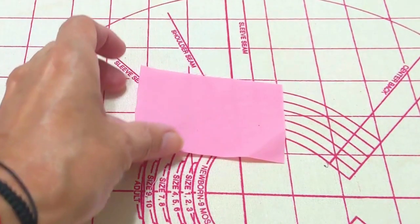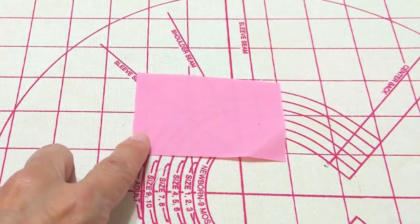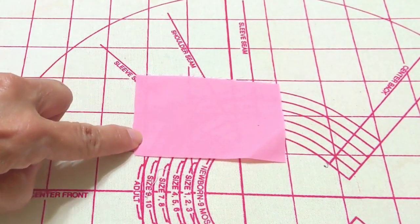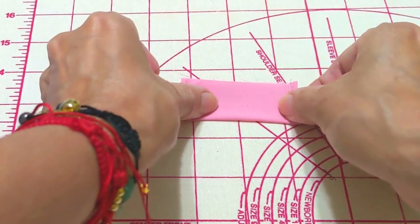We have here a small piece that is three by two inches, and that one will be for the pin holder. We will sew it on the sides, then fold it in half.